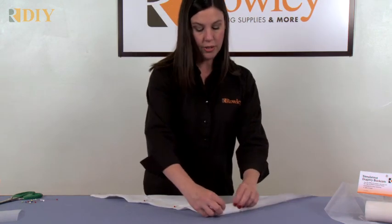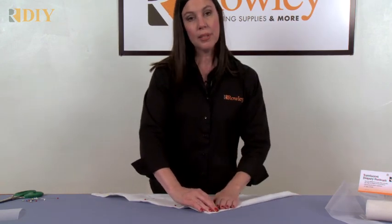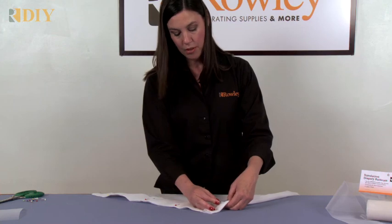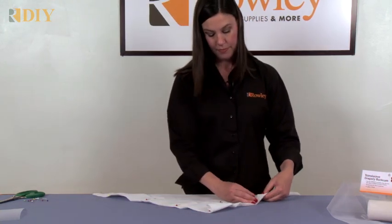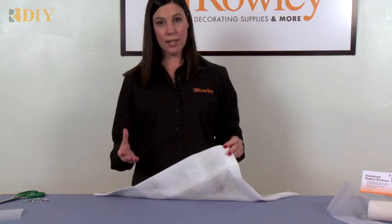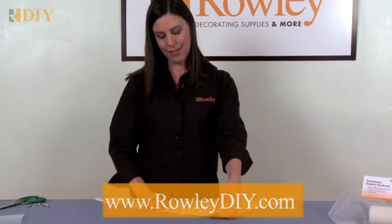Then you can turn in your side hems and pin those in place. Sew those with a blind hem machine or hand sewing, however you'd like. That gives you the buckram heading that's ready to pleat. You'll also want to measure from the top of your buckram heading for your length.